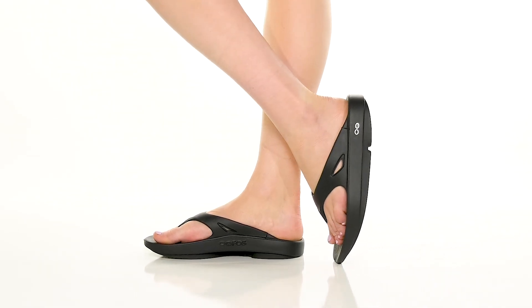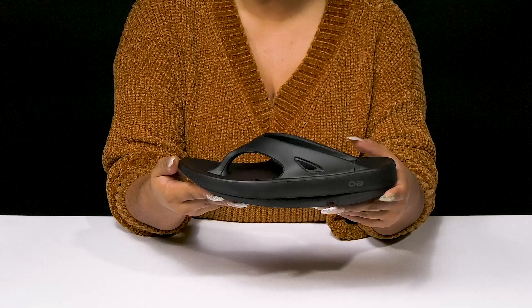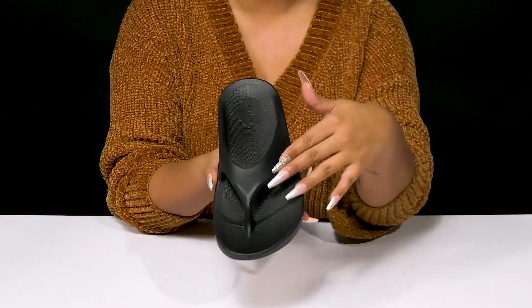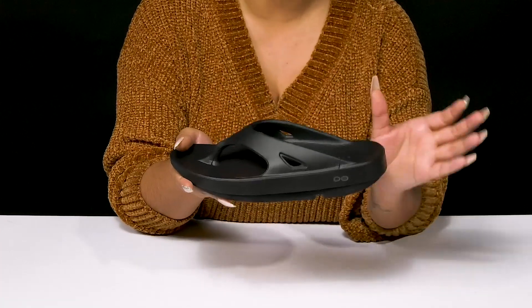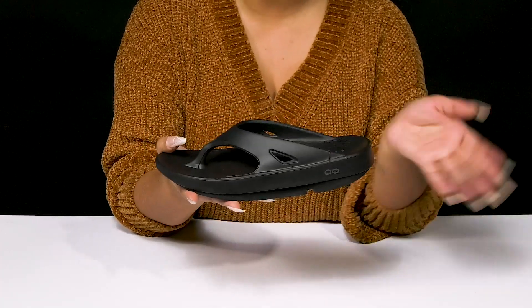Give yourself the utmost comfort and support wherever you go when you step out in these sandals. You'll absolutely adore this beautiful man-made upper that forms this wonderful T-strap design, locking you into place at the toes and giving you the perfect flip-flop look. You'll find that there are some cutouts for further style, and you'll love that the open back makes this super easy to slip on.